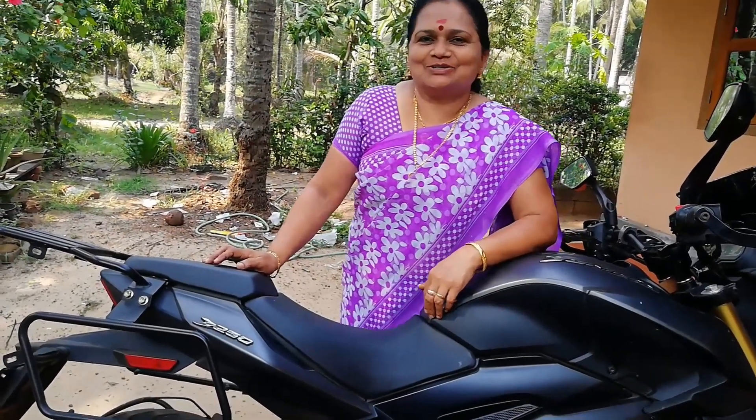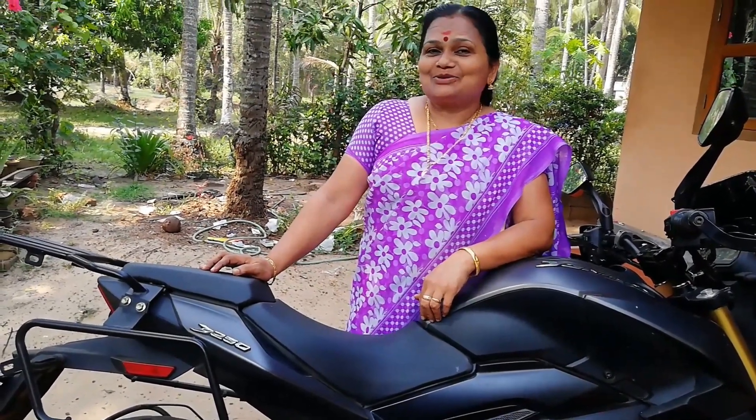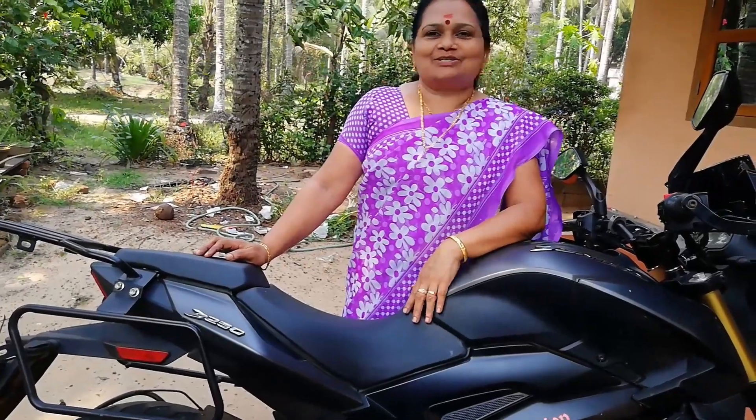Nice to meet you. Hello everyone, welcome to the show. Today I will be back in school. Hello everyone, my name is Ressa.